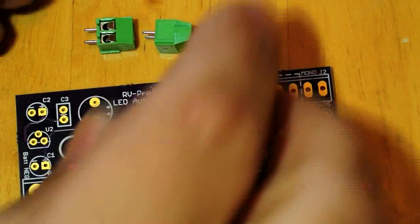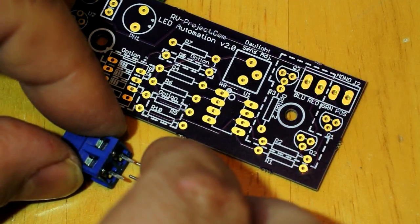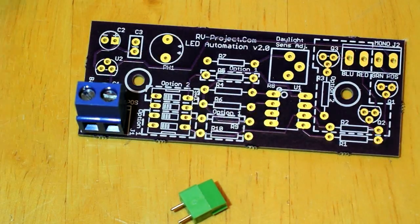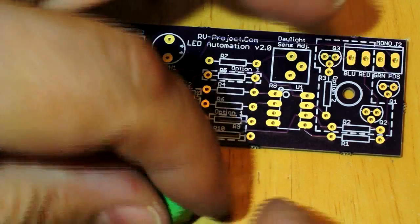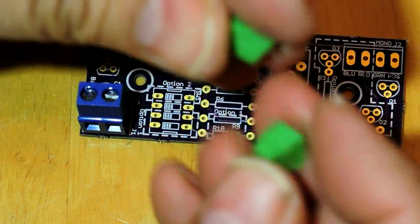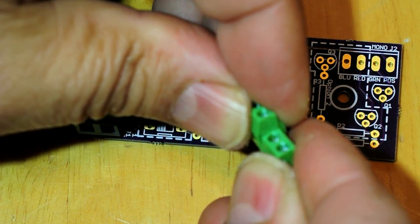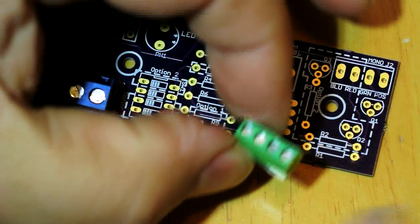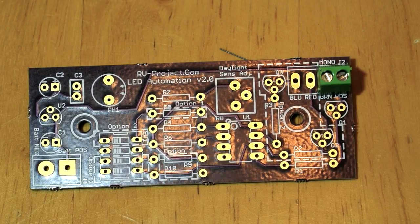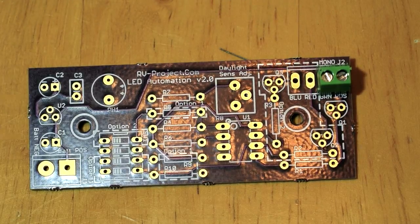The difference between the two connectors is the pin width — they're different widths. If you're using two of them you can't place them side by side; there's a little slot on the end of each one and they actually slide together.